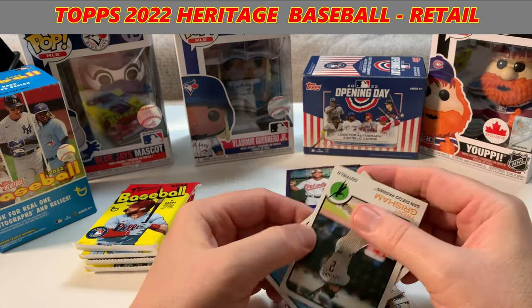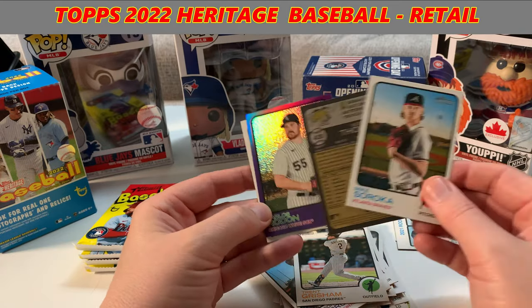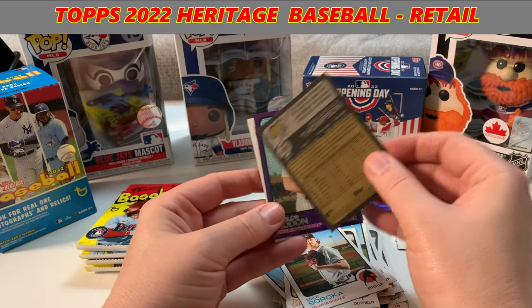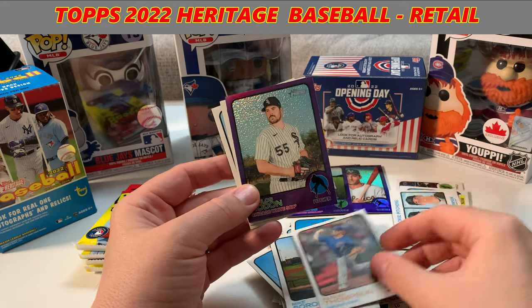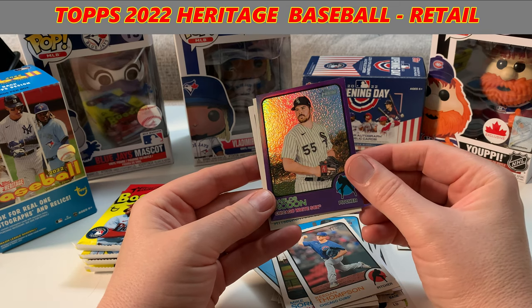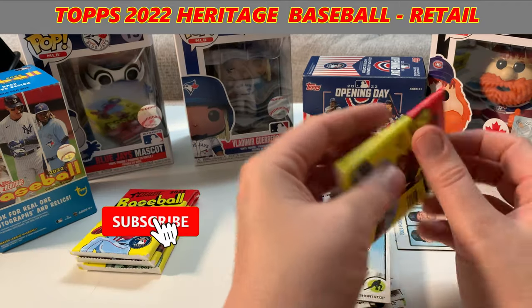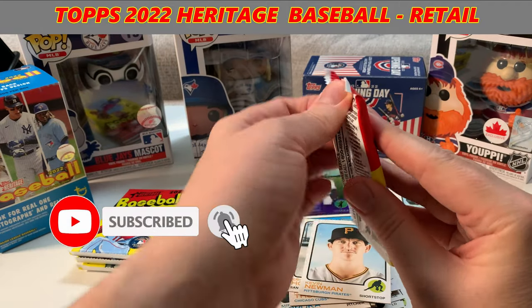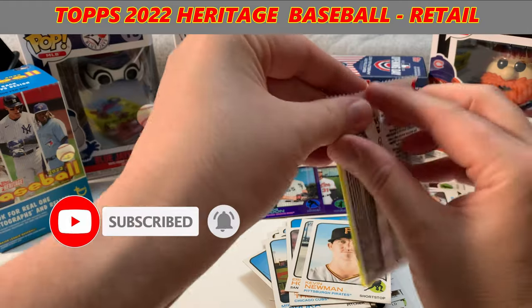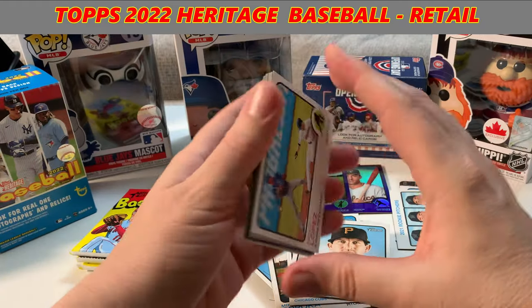Brendan Woodruff. Grisham, Soroka — nice card from the Braves. Keegan Thompson. Carlos Rodón, Chicago. So no big hits yet or any. We might not get any — this is retail, not hobby, so it's not necessarily guaranteed any hits or anything like that. We do our best.